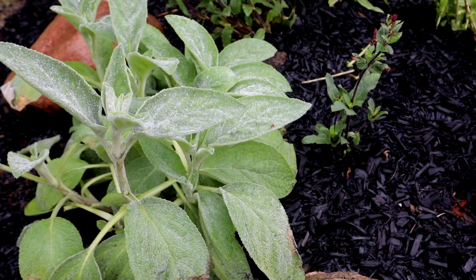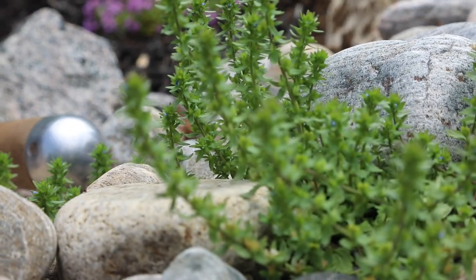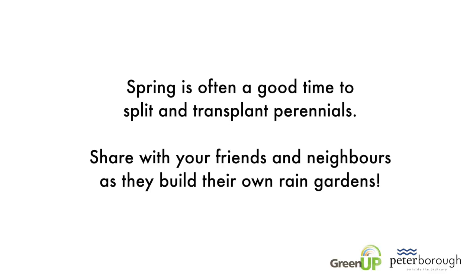Eventually, many of the plants in your garden will outgrow their available space. Spring is often a good time to split and transplant perennials — share them with your friends and neighbours as they build their own rain gardens.